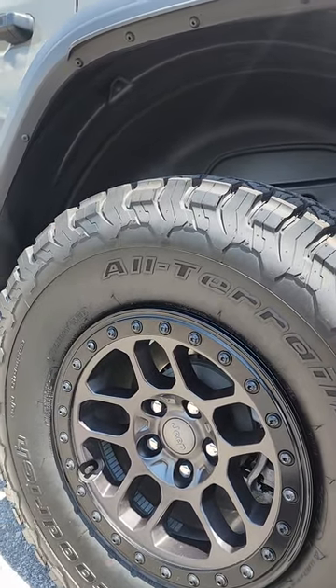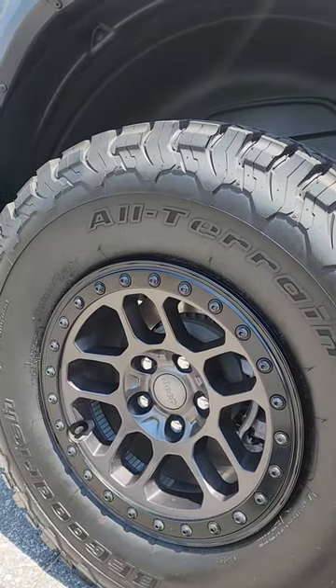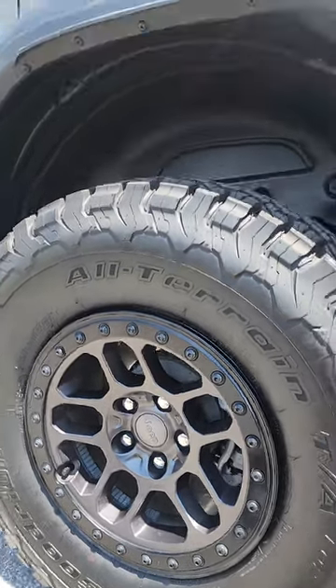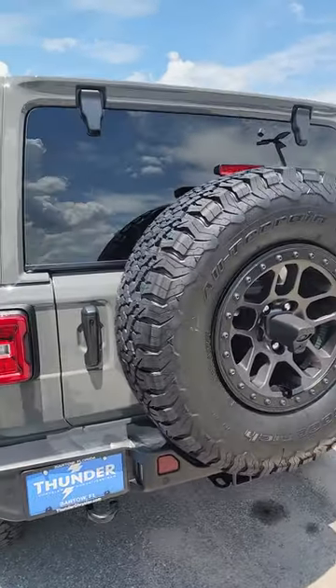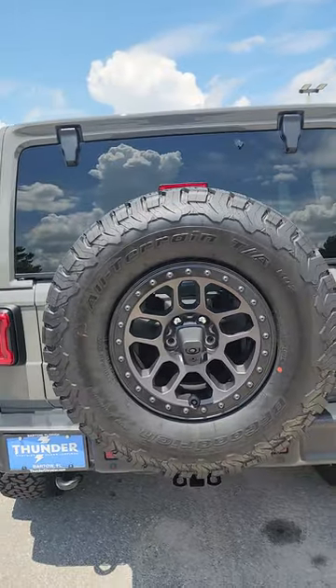You get the bigger BF Goodrich all-terrain tires and the bead lock capable rims that come with it. On top of that, they also replaced the gears — with the normal gear set you'd be looking at 3.73s, but what they put in was 4.56s.